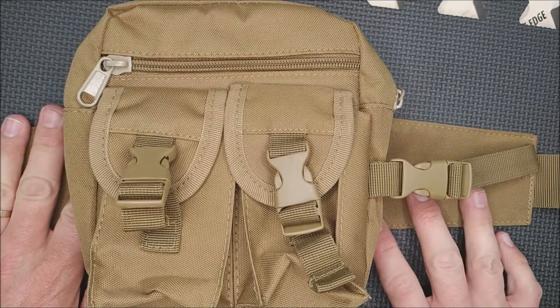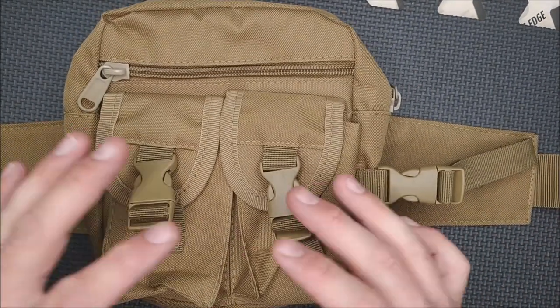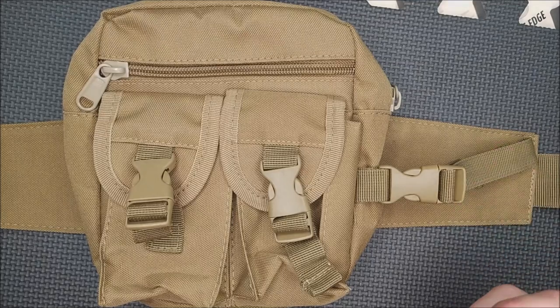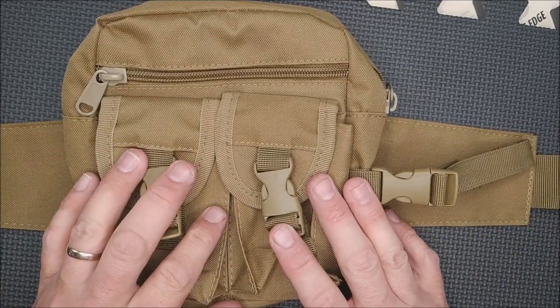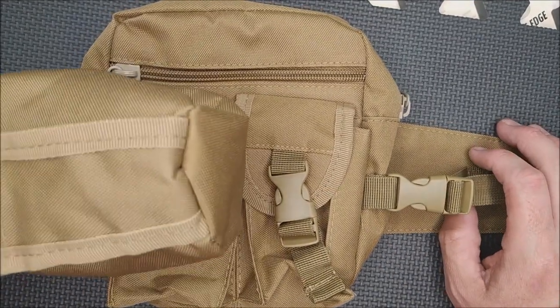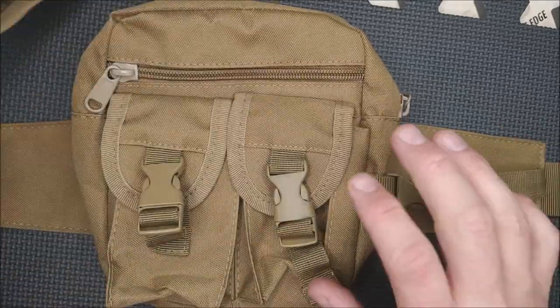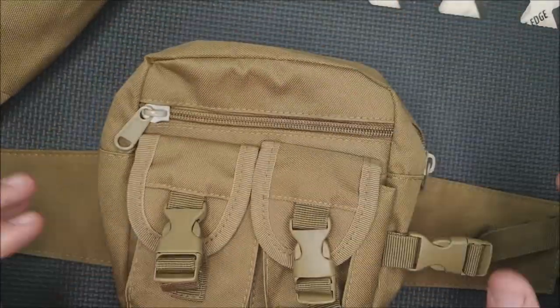My daughter called dibs on this because she just got a second dog — both just between medium and large size. When it's hot and humid out and they're going for walks, they need water. So she'll put water in this pouch and then she's got a collapsible bowl that she sticks in the main section.